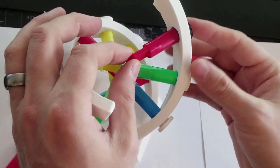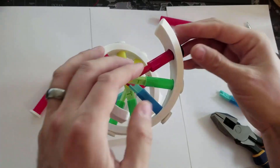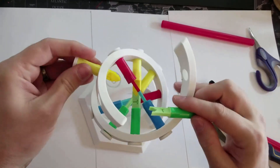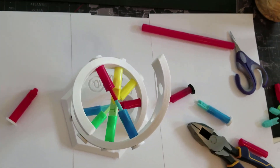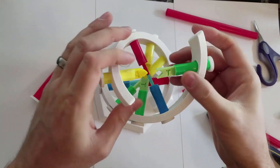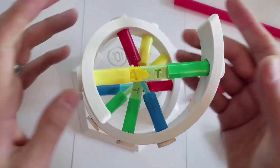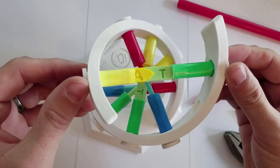It'll go in and stop flush. If you don't quite get the length right, you can take it apart and cut another straw since they're dirt cheap. Once you have that, you've got two assembled pieces that you can come in, put through, angle a little bit, and they should snap together and stay. That is the idea on how to assemble them.